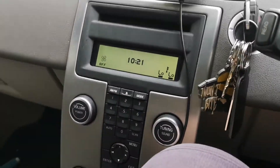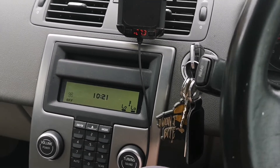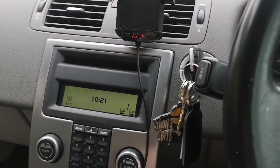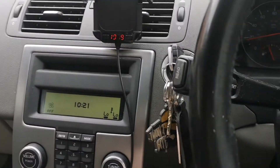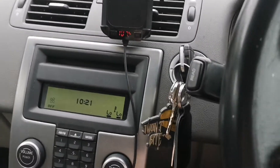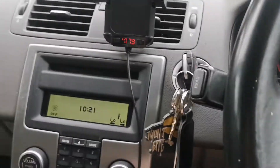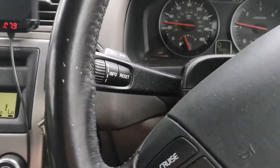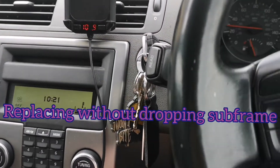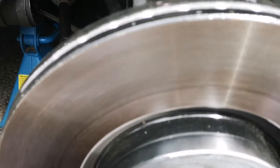Hello YouTube, today I'm doing what I believe is anti-roll bar bushes. This is the 2.4. I'm doing the anti-roll bar bushes. We've obviously got the wheel off both sides.